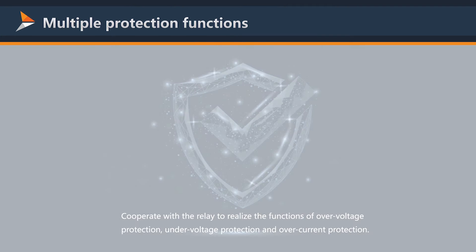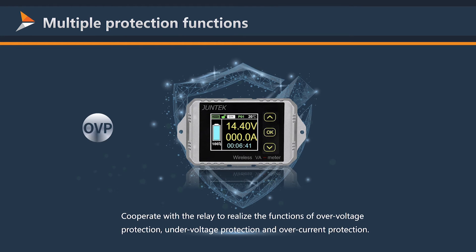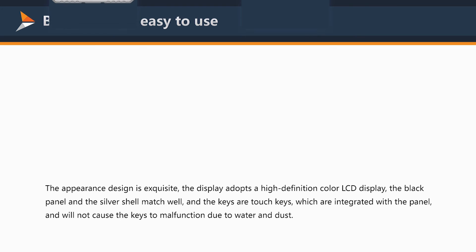Multiple protection functions cooperate with the relay to realize over-voltage protection, under-voltage protection, and over-current protection.